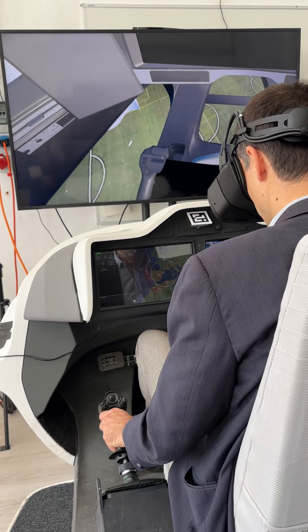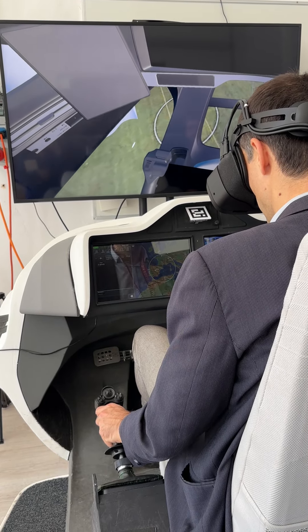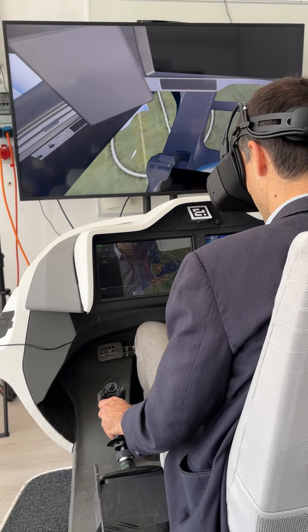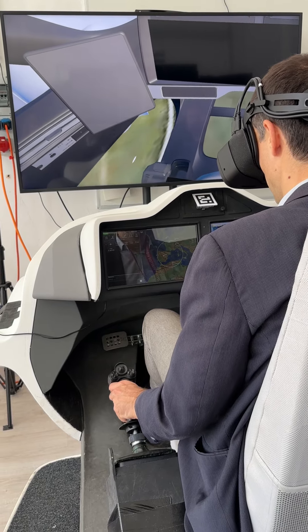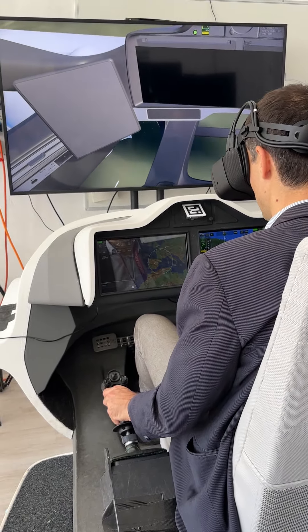Should I move a bit forward? Yes. Thank you. So cool. The landing gear is always on, yeah? Yes. How are you doing? Very good. Thank you.